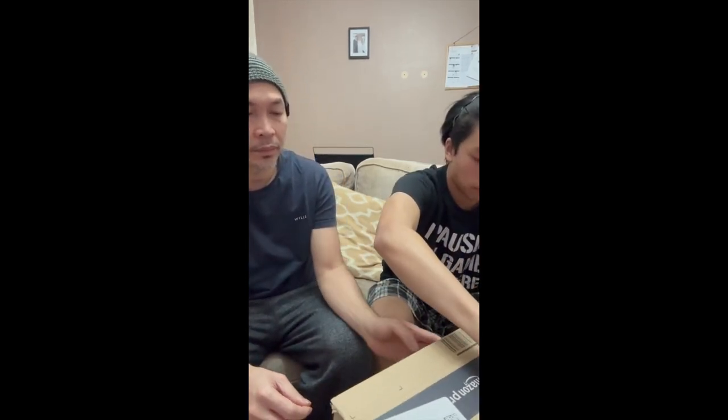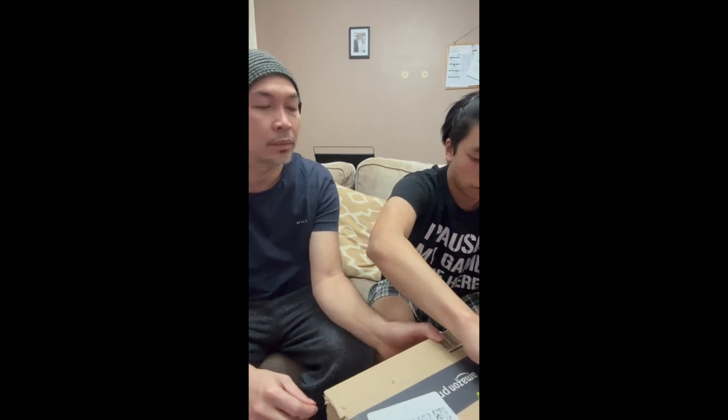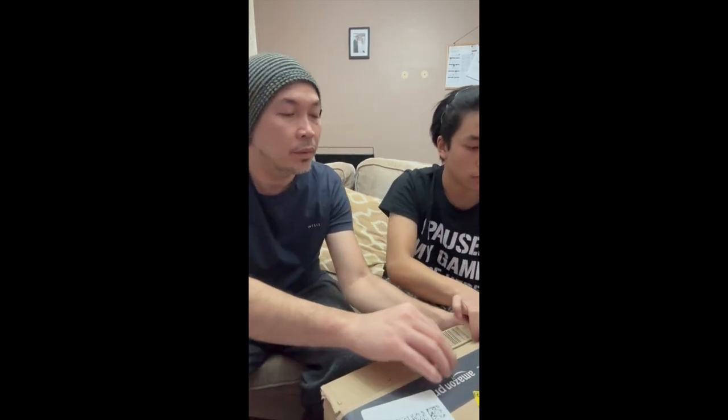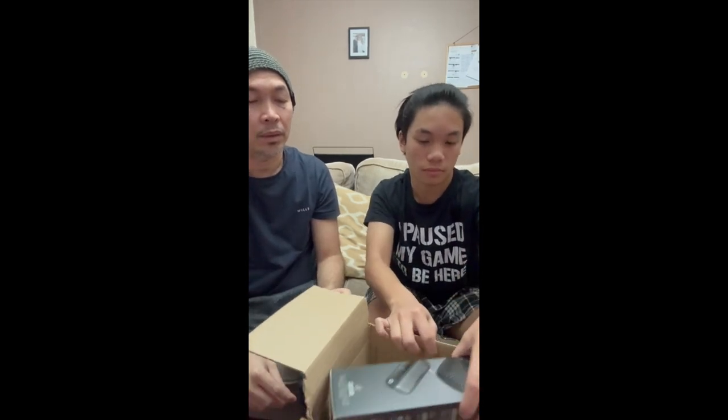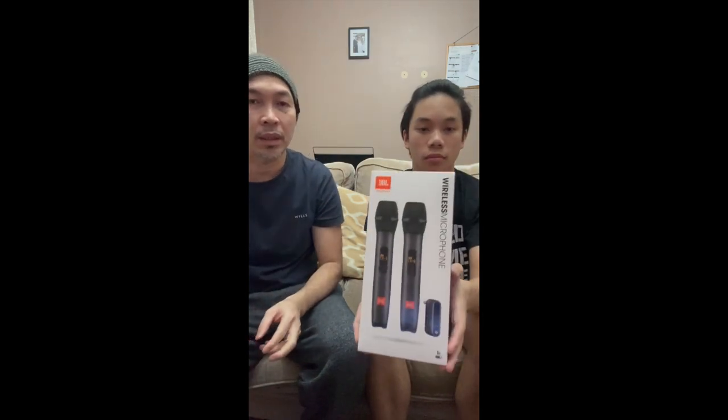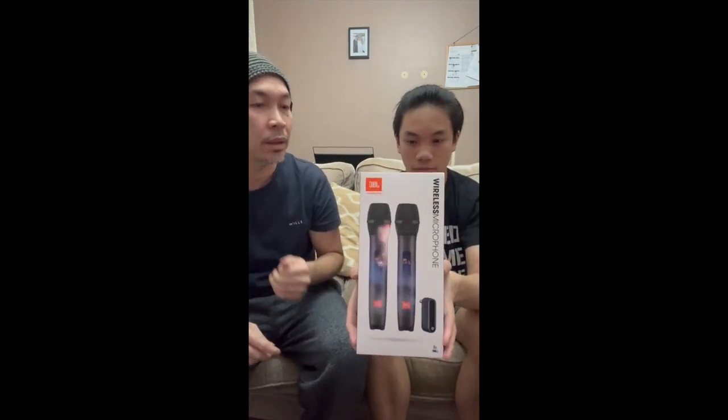Wow, that's good to see my eyes. Thank you Amazon, I'll get some vinegar.